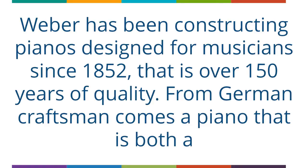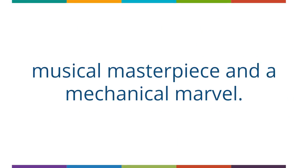Weber has been constructing pianos designed for musicians since 1852 — that is over 150 years of quality. From German craftsmen comes a piano that is both a musical masterpiece and a mechanical marvel.